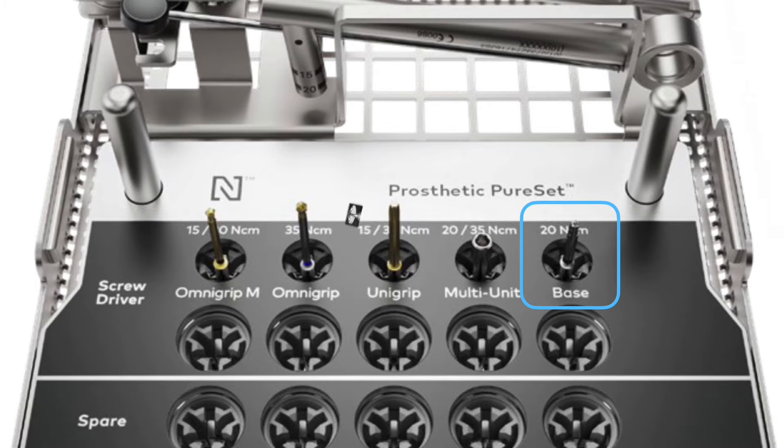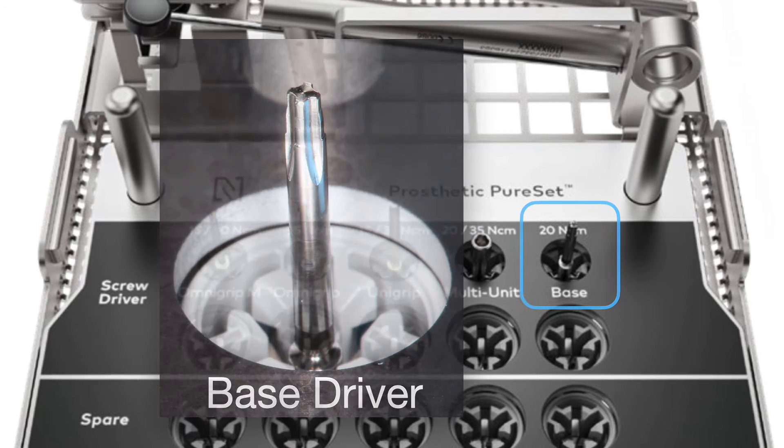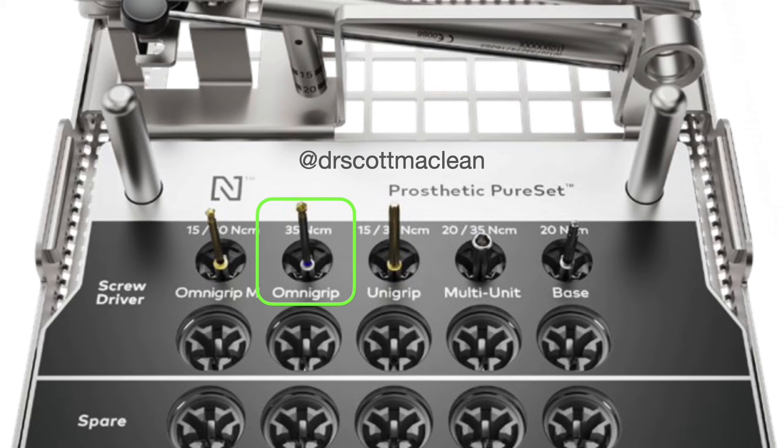On the other side of things, the surgeon often would use the base driver, which is tightened down to 20 Newtons. The base driver is what you put the base on with — you would take this base driver, screw the base on at the time of surgery, and then all the work will be done on the prosthetics at the base level. So you can do the work either at the implant level or at the base level for this implant system.